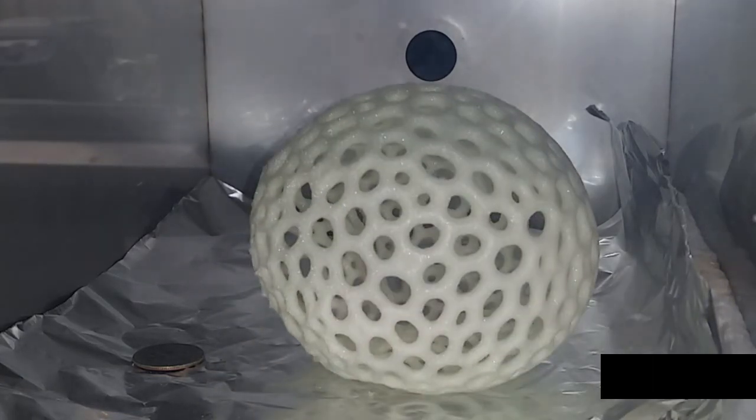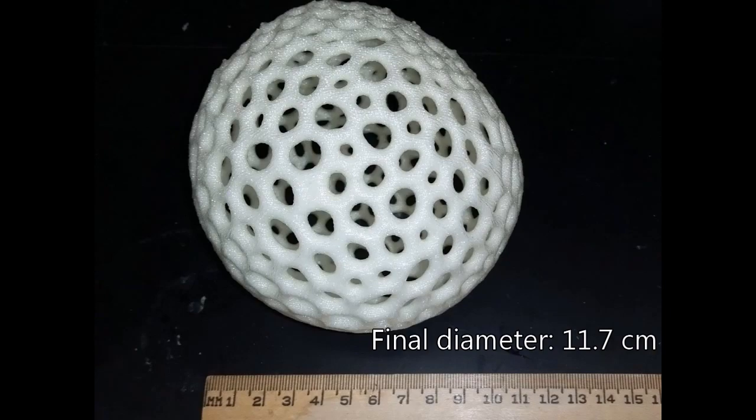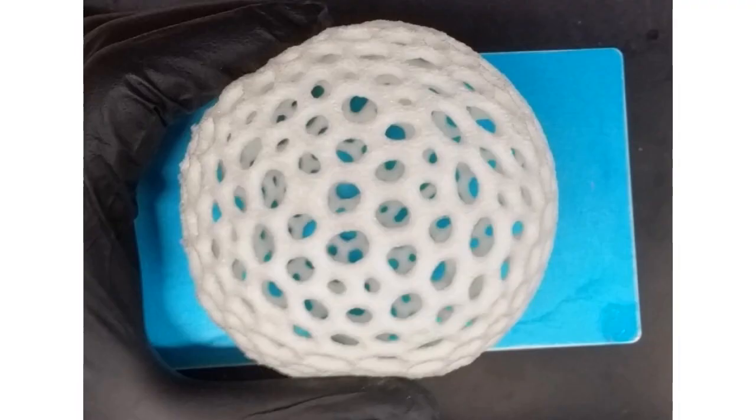The structure can now be removed from the oven. It is safe to handle and extremely light, with properties comparable to that of styrofoam. Using our process, we have successfully formed a structure larger than the printer's build volume.